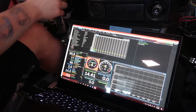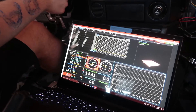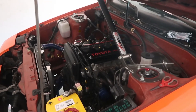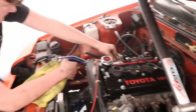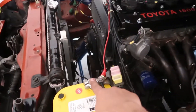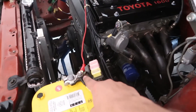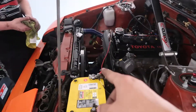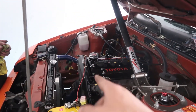There you go! Alright, we put the trans back in and figured out there was a power cable that wasn't hooked up to the battery, so we hooked that up. We're all good to go — hopefully it'll crank now, and then tomorrow we're going to finish it up and it should be ready to get tuned.